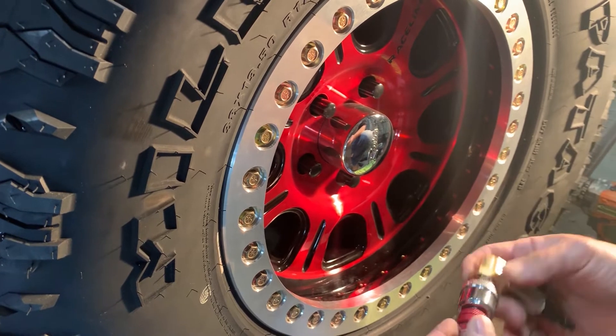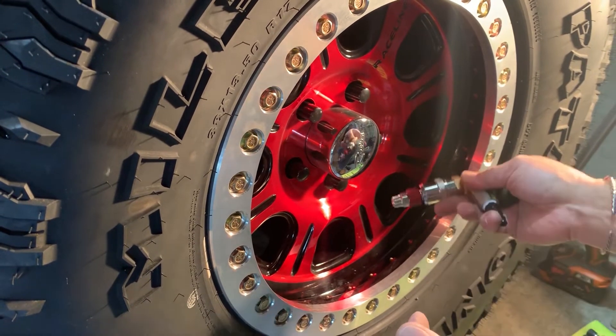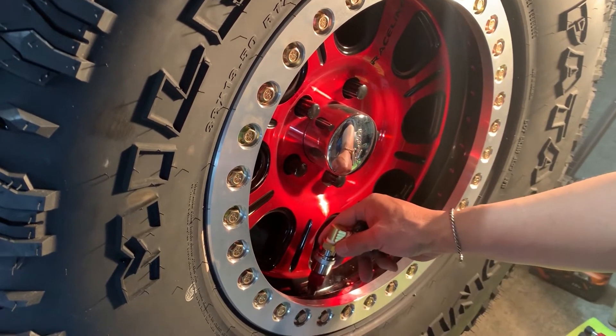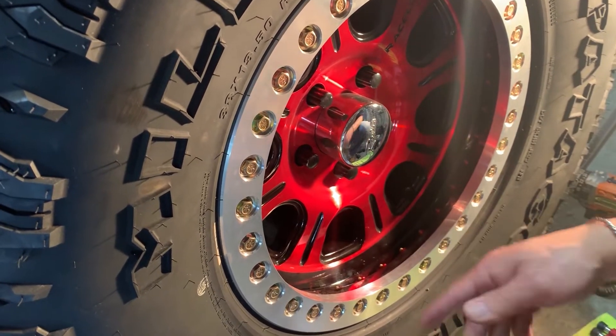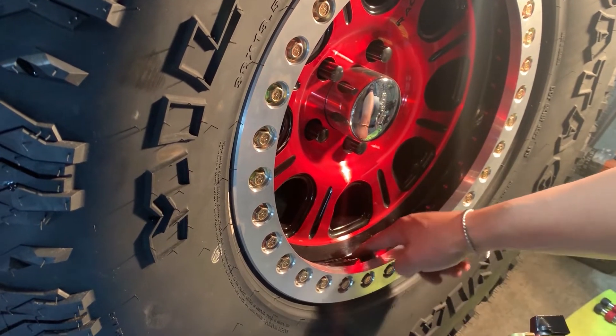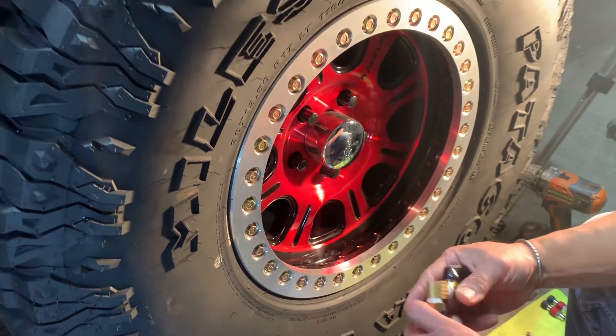One of our dealers had mounted Monster Valves into Monster Wheels, so we took a look at his and he simply mounted it right on the rim. That's what we're going to do on this set of wheels — mount it to the rim. We've got just enough room on the rim, and it's a nice flat surface. Perfect.